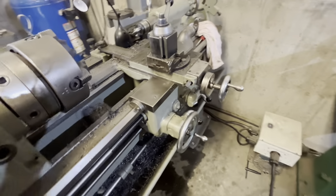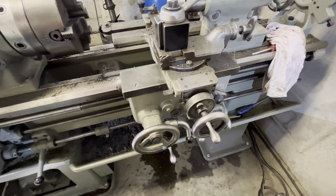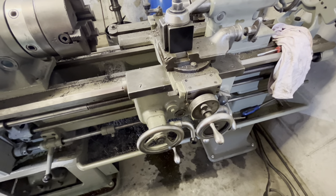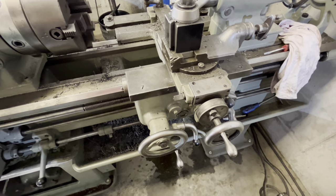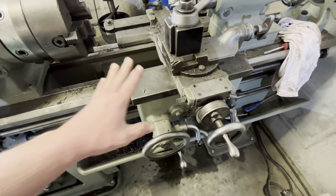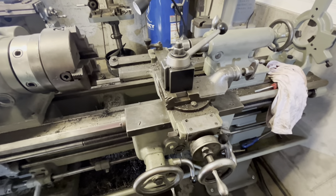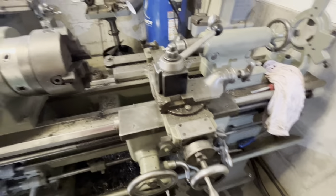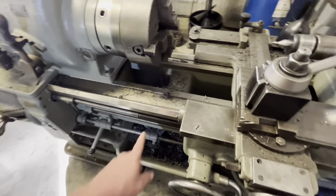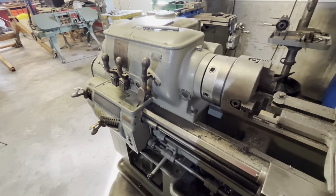One thing I forgot to mention: in the apron you should use a light way oil instead of the Hi-Tran oil, as it is made specifically for the ways of the machine. Full disclosure — I use the Hi-Tran in the apron and I've not had any issue. I know it's not the preferred oil, but some oil or the wrong oil is better than no oil. To do it properly, you should be using way oil in the apron.